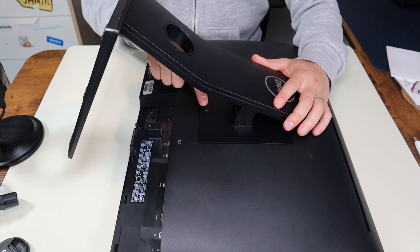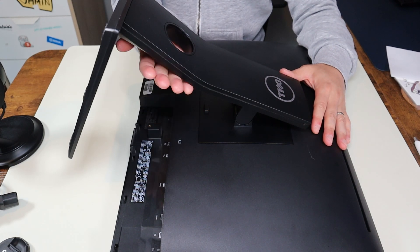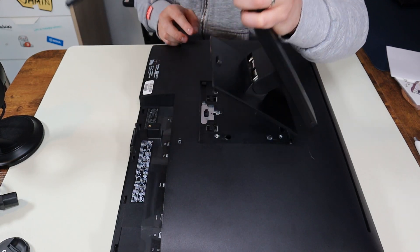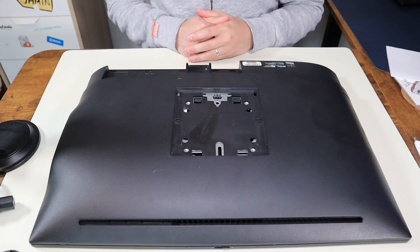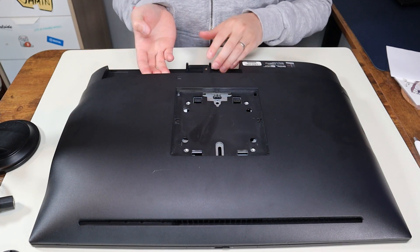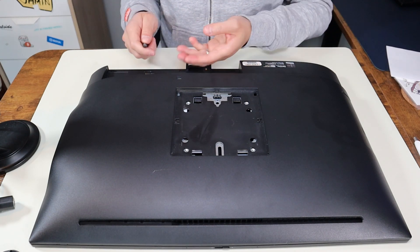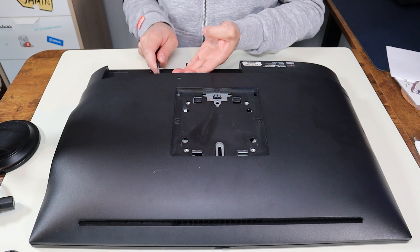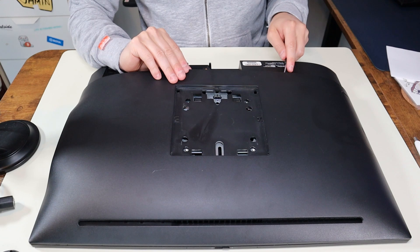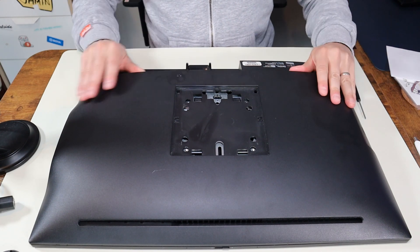To get the stand off, there's a button right here underneath it. I'm gonna push that button down and then lift up from here to get that stand off. The stand comes right up like that. After removing the stand, there's no screws you have to take out. We're just gonna pry this panel up from this end here. I'm gonna take a small flat screwdriver and very carefully just put it under there, pop this up very gently. You can see I'm just going around the bottom — try not to put it way far in, just on the edge — and you can pop that right up.